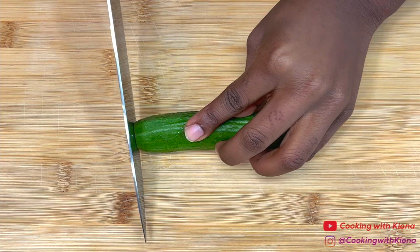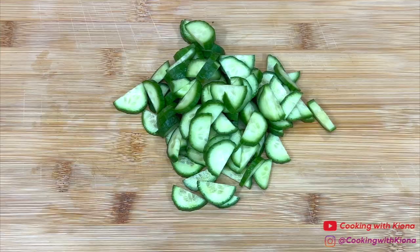Begin by slicing two mini cucumbers. Then slice six sweet peppers.